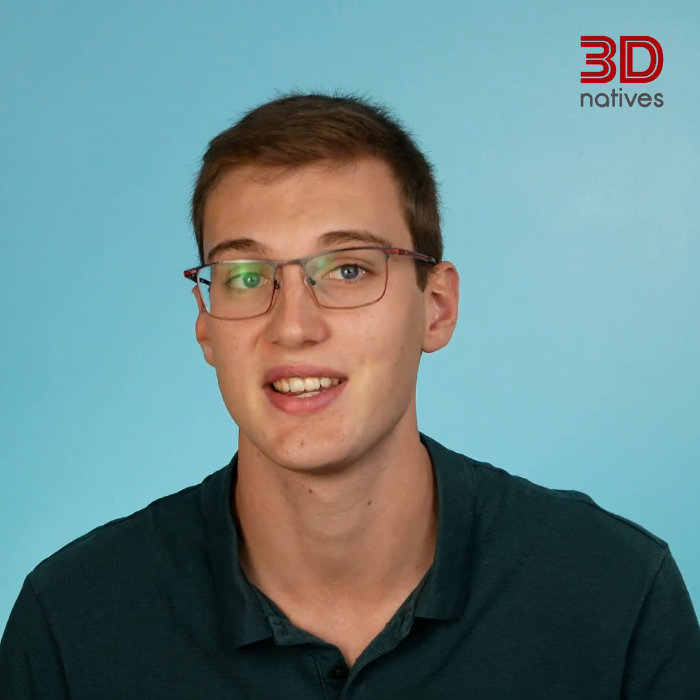Next up, let's confront the blobs and zits leaving blemishes on your prints. These unsightly imperfections can ruin even the most intricate designs. Blobs and zits often happen at the seam of the layer, where it starts and stops. You can mitigate these issues with better retraction settings and slower print speeds. Sometimes moist filament and over-extrusion can also be blamed. Proper filament storage and precise flow settings can help you banish those unwanted guests.